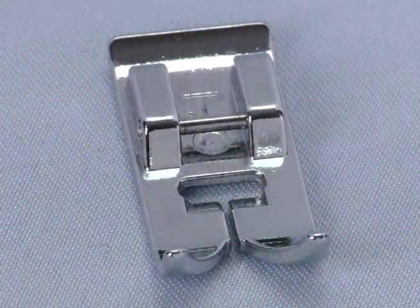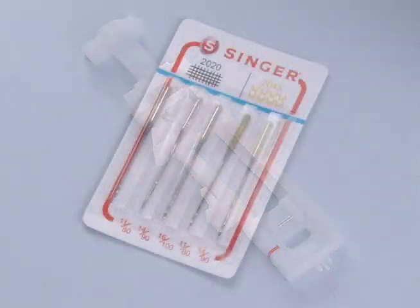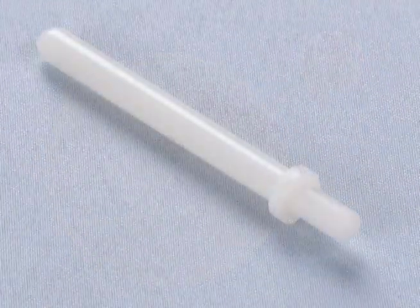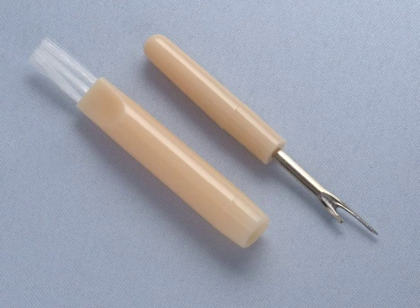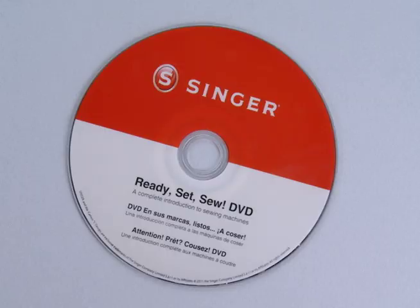You get an all-purpose foot, zipper foot, buttonhole foot, a package of needles, bobbins, thread spool cap, auxiliary spool pin, spool pin felt, darning plate, needle plate screwdriver, and a seam ripper with lint brush. All the basics plus a DVD are included.